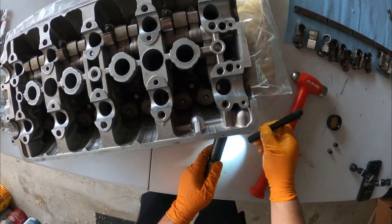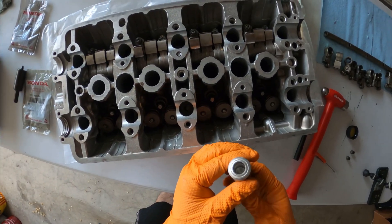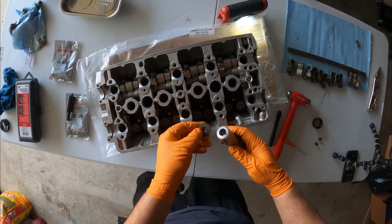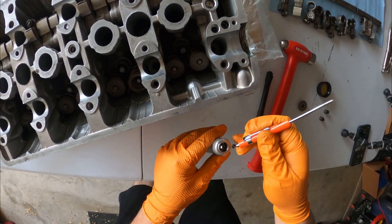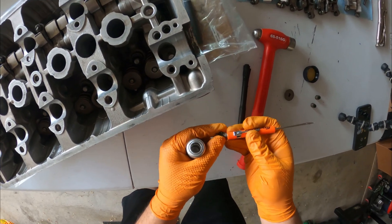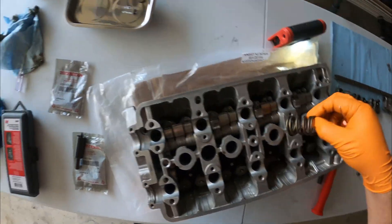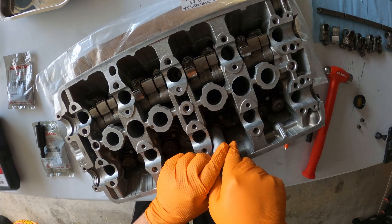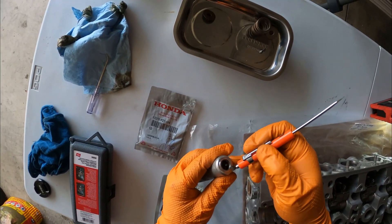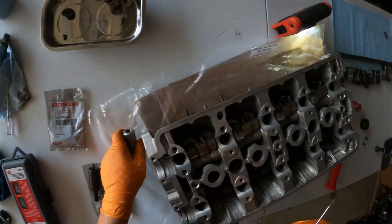Now let's go to the other side. We need to remove the disassembly adapter — push down — there's our retainer, and here are our keepers. We'll put these over on our tray so we don't lose them, along with our retainer and our spring. Then move on to the next one: retainer, keepers, and spring — done.